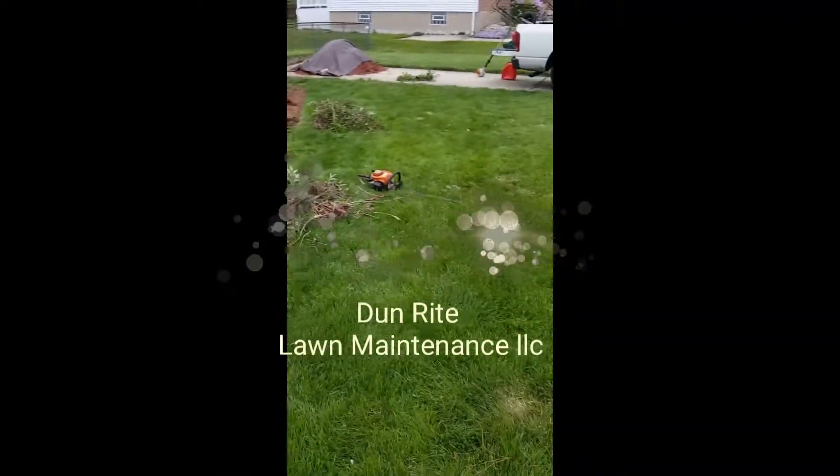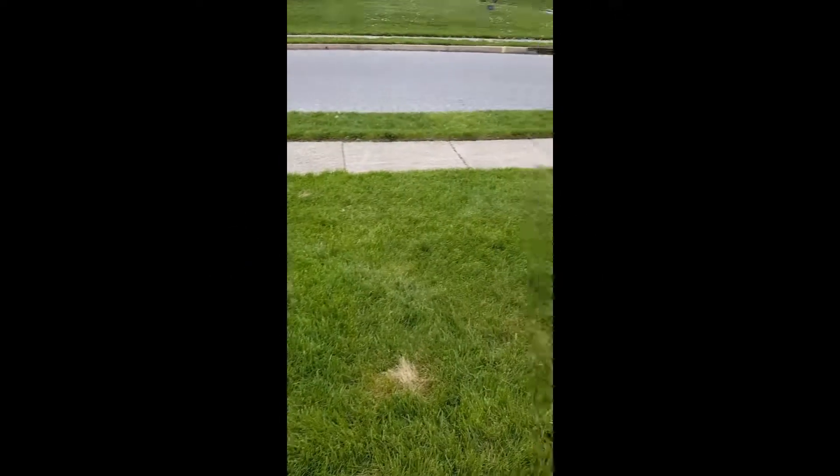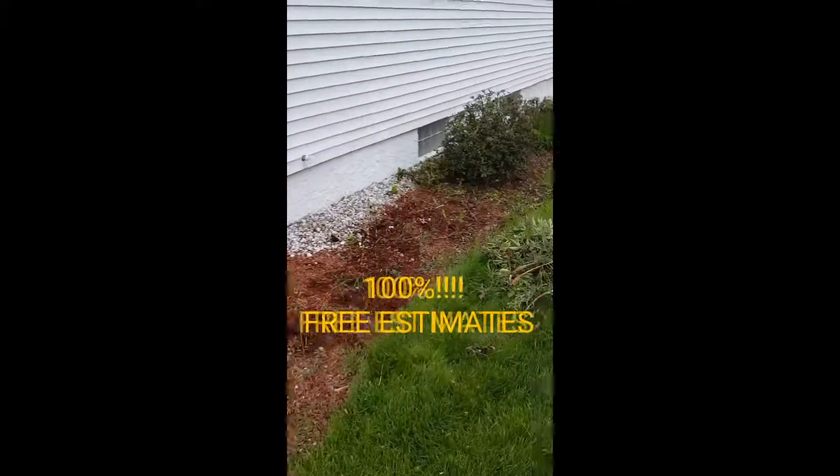Everybody wants a lawn like this, nice lush green grass and whatnot, but it takes time and it takes money, it takes effort.